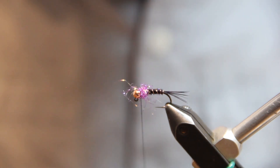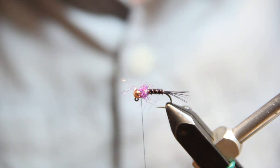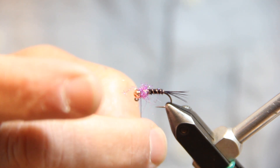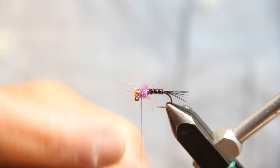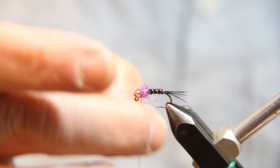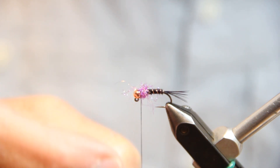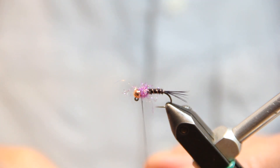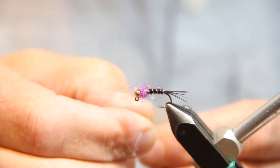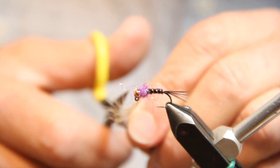For our last step we are going to add in our CDC, and I'm going to do the same thing — put that CDC into the thread and spin it into a loop. You can certainly use smaller thread, like 70-denier, and use a dubbing loop the normal fashion, but since I've got the Veevus here it just makes a nice option to spin right into that thread. So I've got a little CDC feather here prepped about an inch long — I'm just going to stick that in there and cut the stem away.